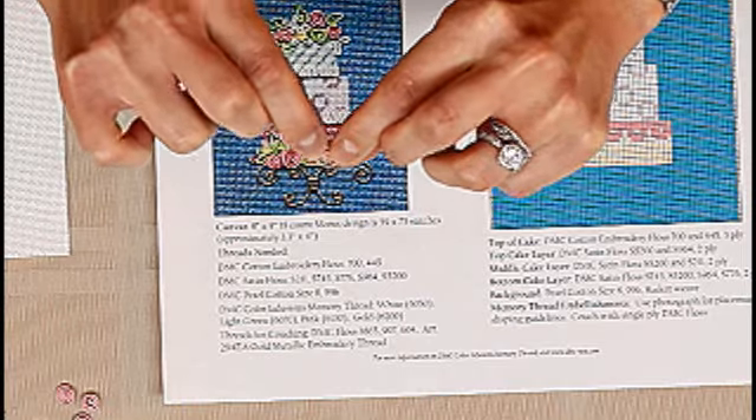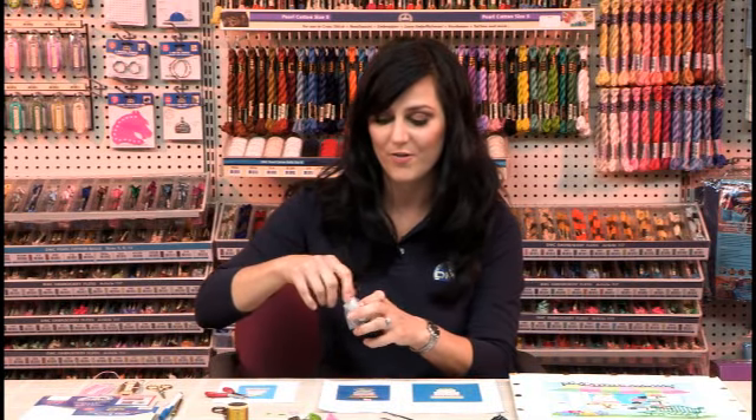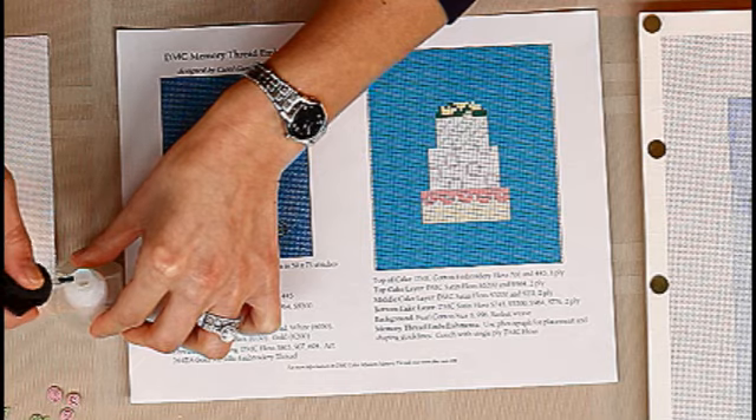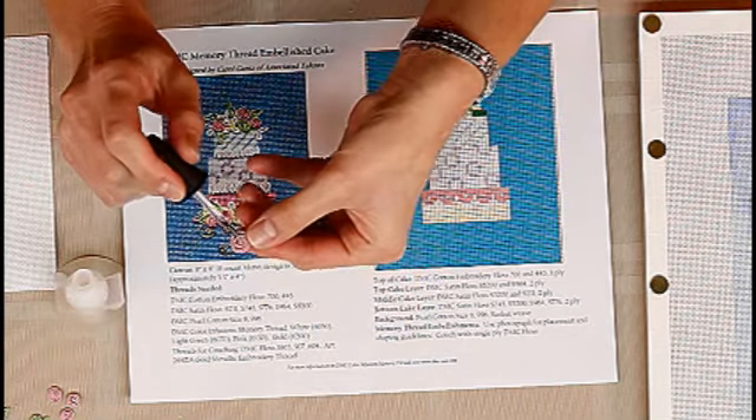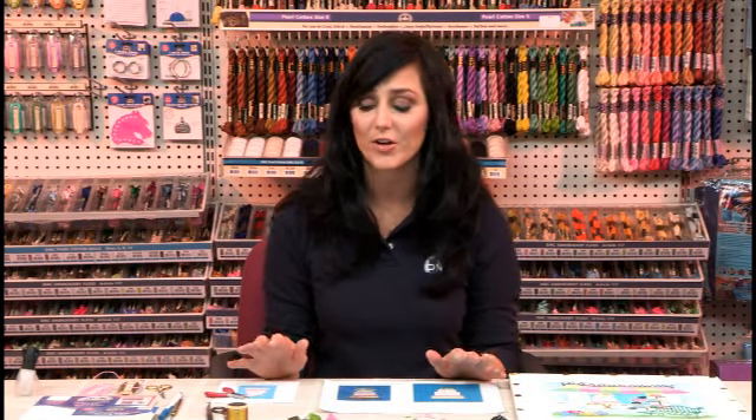As you can see, the Memory Thread stays put really well on its own. But you can use some glue — tacky glue is wonderful. Just with a dot, I'll put some on the back and it'll hold my rosebud perfectly in place. Those were pretty easy designs to follow, and it's really easy to work with. If you mess up at all, you can go back and straighten out your Memory Thread again and simply reshape. You don't really ever need to throw it away.